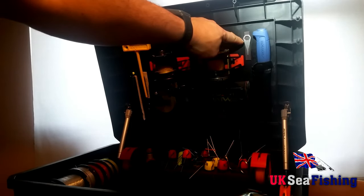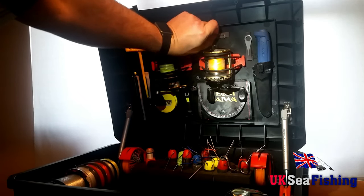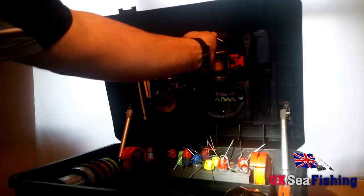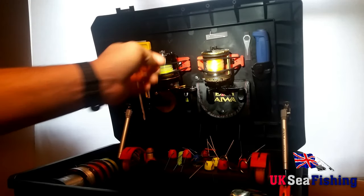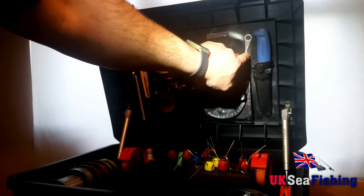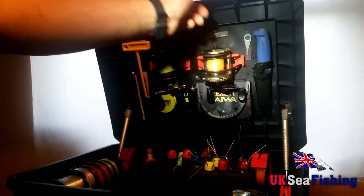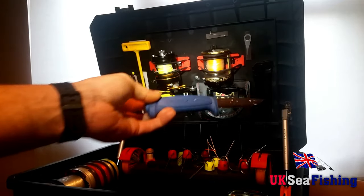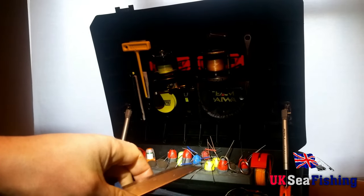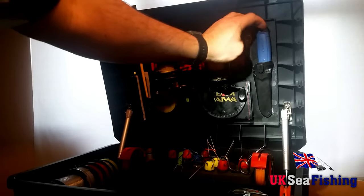Up here I've added two strips of magnetic tape — sticky back with a magnetic front — so any small components like rig winder pins don't get lost on the beach or in the tackle box; you can just stick them there until you're ready to sort it out. I've also got a reel tool sitting there in case I need to do any work on a reel, and on the right hand side a baiting knife — I've glued the sheath onto the box so it's all handy at the top.